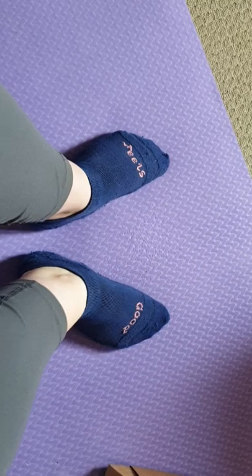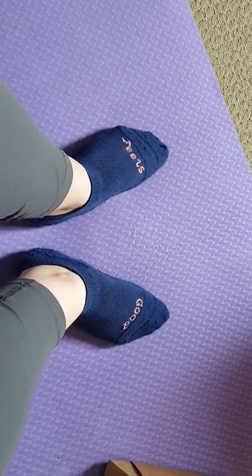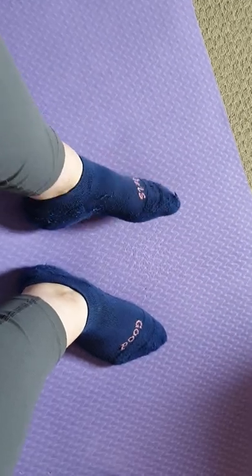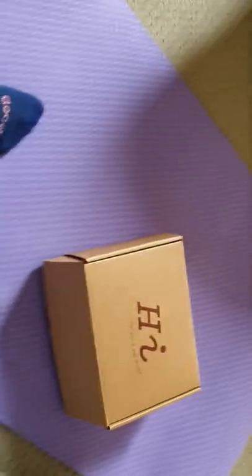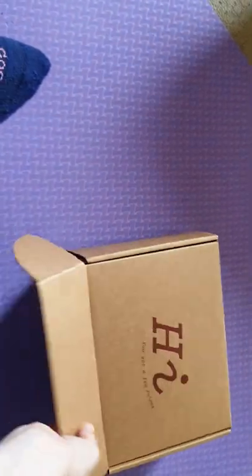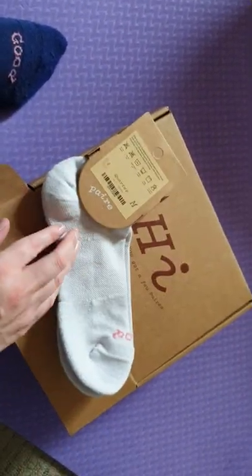I'm excited to see what they're like over the winter here — I haven't had them quite long enough yet. I would say probably the ankle socks are my favourite. I also have brand new in the box the quarter sock, which is a little bit higher.